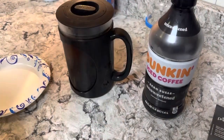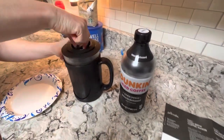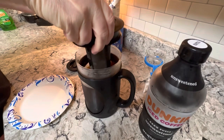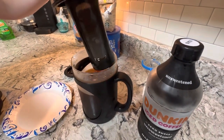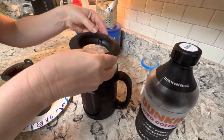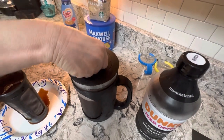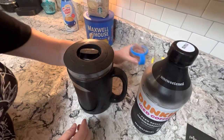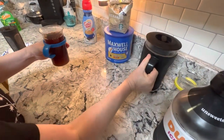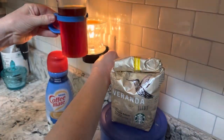We purchased some Dunkin' iced coffee today to compare — it was about five dollars. It's been 24 hours now and I'm taking the cold brew out. The instructions say make sure the little holes are toward the spout, and the coffee will stay good in the refrigerator for 14 days. Let's watch it pour — I'll put our homemade cold brew in the blue cup so we can see what it looks like. It's kind of milky.